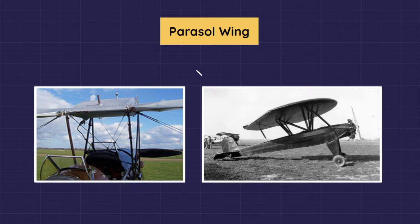Many successful parasol aircraft with cabin struts were built in the past. However, since the drag associated with a cabin strut is high, newer designs prefer a single pylon support.